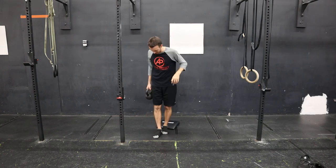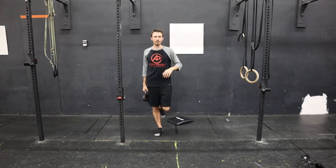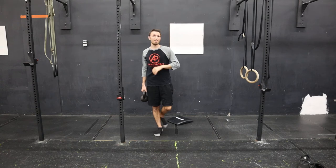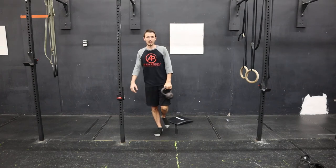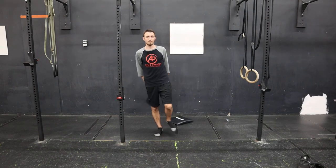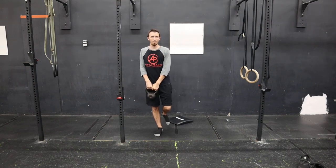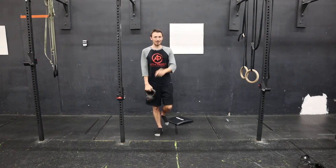We're going to stand on one leg — I'll back up so you can see. Stand on one leg; I don't care what the other leg does. Five pass-throughs one way, five the other way, moving the kettlebell around as we stand on one leg. Keep the core engaged. This is one of my favorites for somebody who is really struggling with balance — focusing on the big toe, and once they master that, really working on keeping that big toe down.